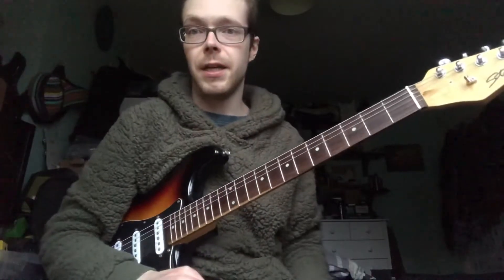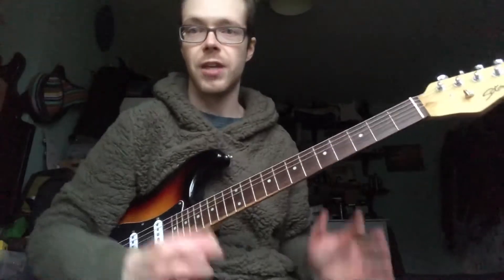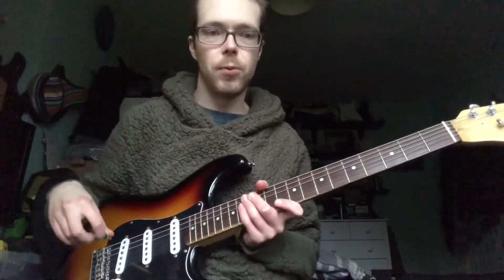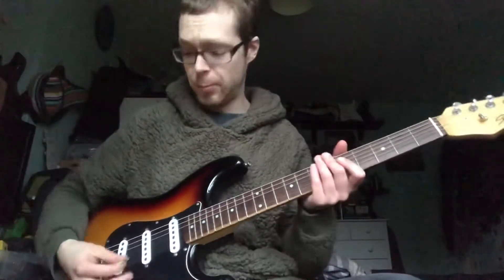Hello YouTube, Al here. This week I thought I'd give you a very basic introduction to blues — just how it works, what the structure is. I'm going to ignore all technical terms because I don't know any theory.